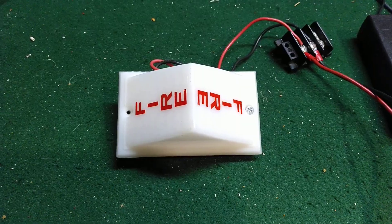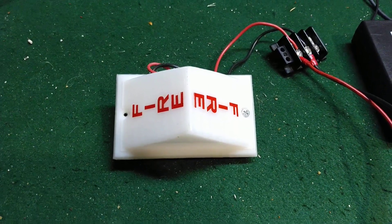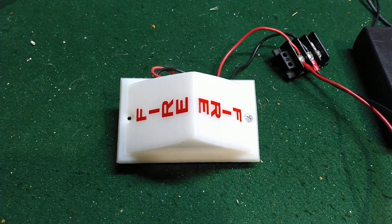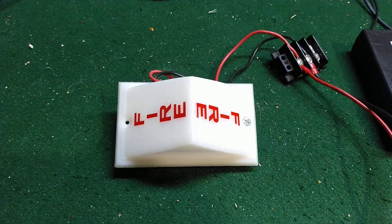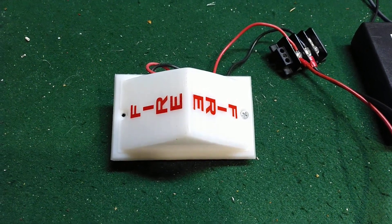This is a Simplex Model 2904-9101 remote strobe with ceiling lettering on it. Even though it does have the ceiling lettering, the model number is still 9101, and I do have the label over there that came with the strobe that proves it.